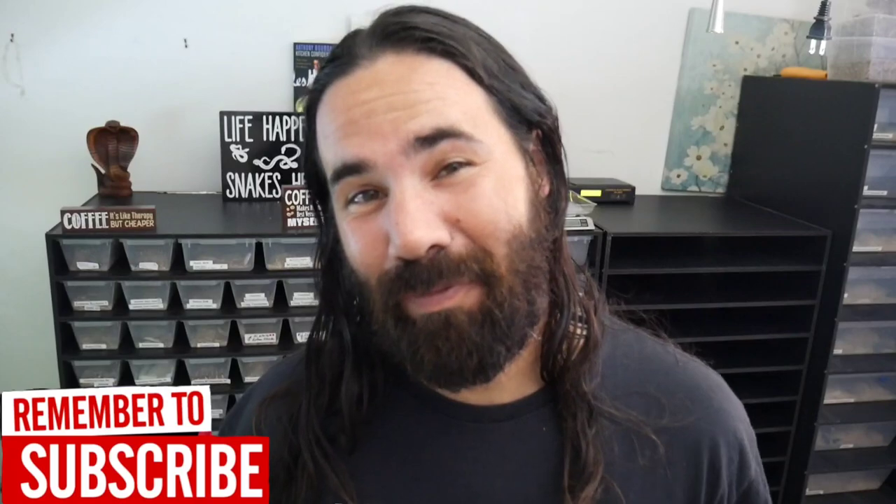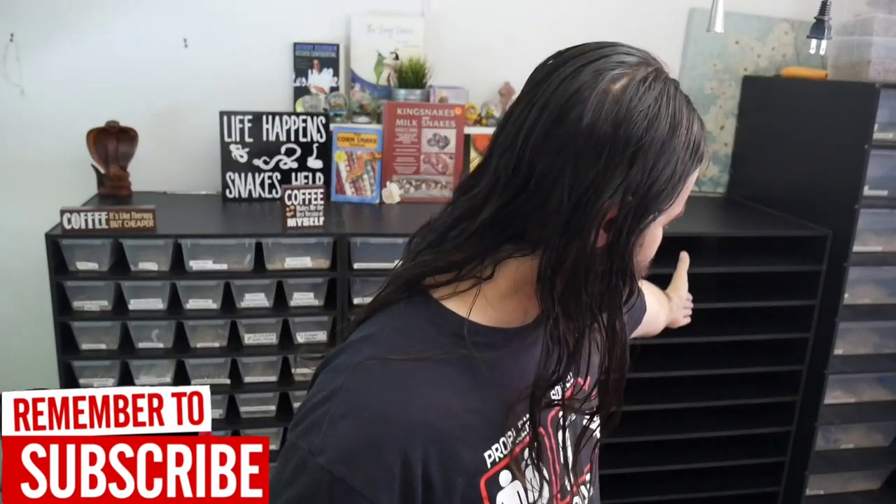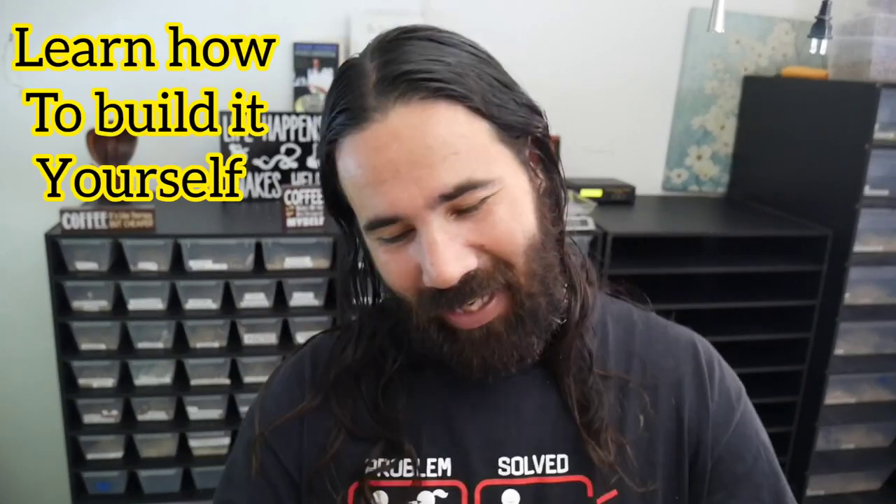Hey guys, welcome to another video here at Cloud Colubrids. If you watched my last video on the DIY rack build, I built a PVC rack that I just put in the room. I'm going to be filling it up with all the bins that I got today. I'll show you some of the bins — check out that last video where I show exactly how I built this PVC rack from scratch. We're gonna do it real fast with a little music and a voiceover, so grab a coffee and enjoy.